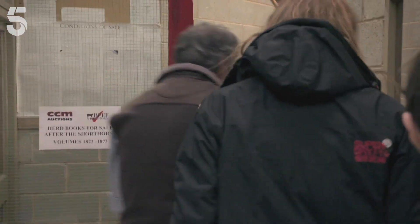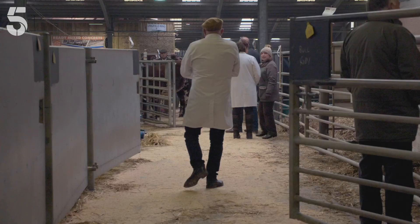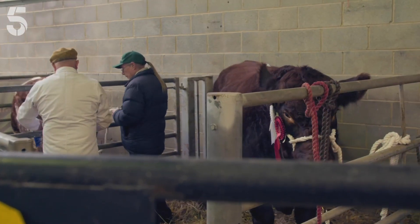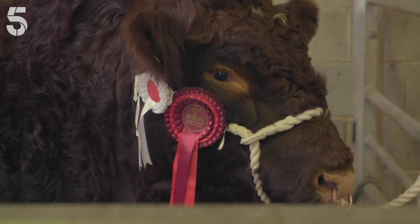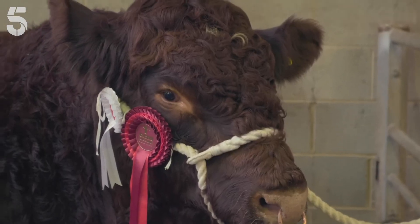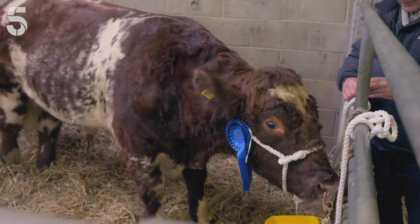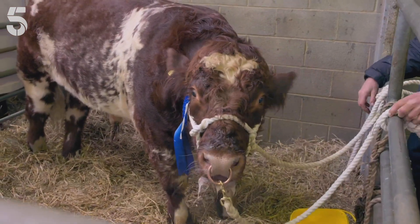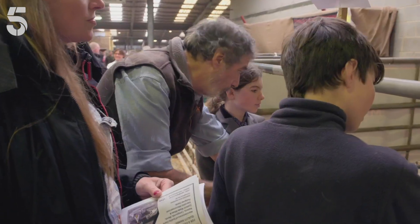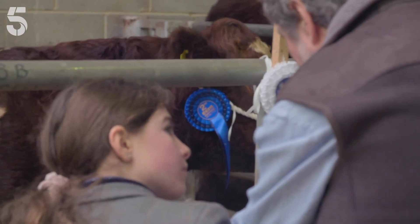Right, come on then, let's go and see if we can decide on some that we like. Clive's on the hunt for a roan bull — an even mixture of coloured and white hair. But there's a snag: we've only two bulls here. We know we don't like the red one. That bull looks grand but he's not my colour — I want a roan one. And this fella, I think he's a bit narrow. I'm looking for a bull that's a bit thicker and a bit wider.